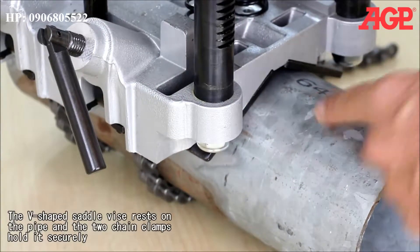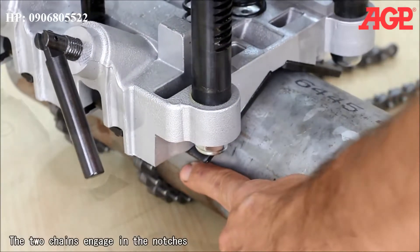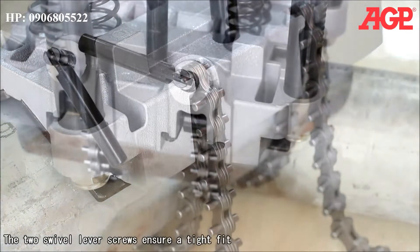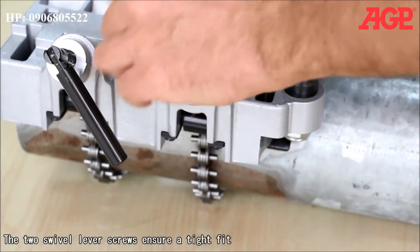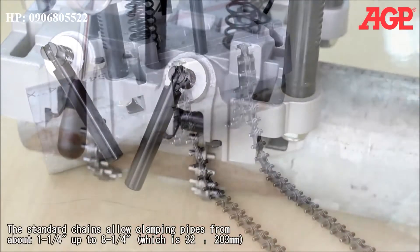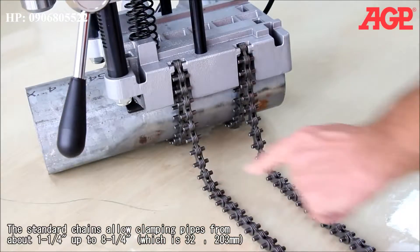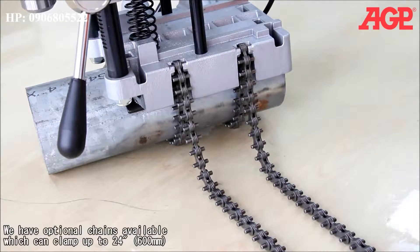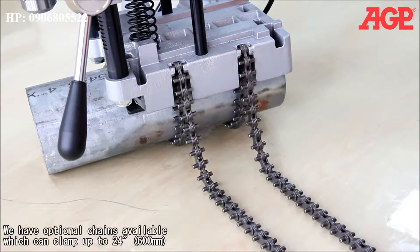The vinyl rests on the pipe and the two chain clamps hold it securely. The chains engage in the notches, and the two swivel level screws ensure a tight fit. The standard chains allow clamping pipes from about one and a quarter inch up to eight and a quarter inches, which is 32 to 203 millimeters. Optional chains are available which can clamp up to 24 inches or 600 millimeters.